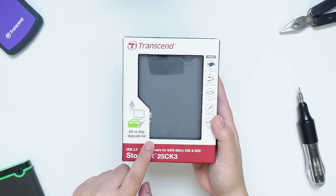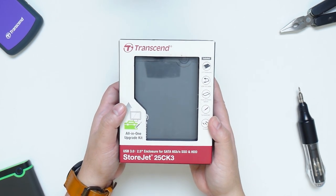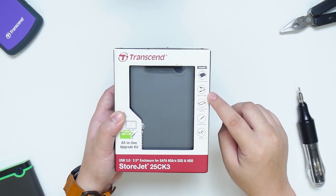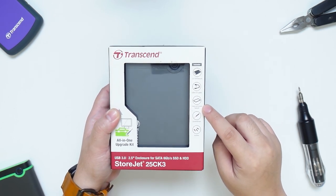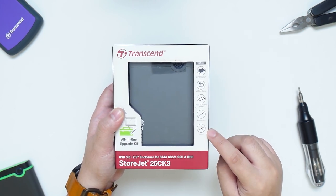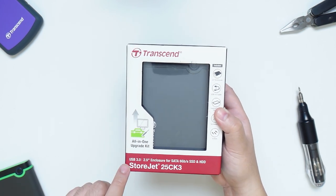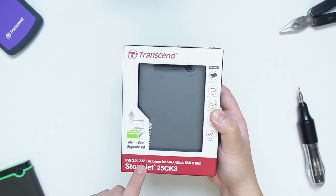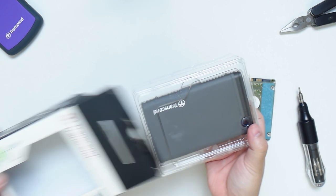This is an all-in-one upgrade kit which has everything you need. It comes with a 2.5-inch enclosure, USB 3.0 cable, 7mm to 9.5mm spacer, screwdriver and screws. This uses USB 3.0 and is compatible with any 2.5-inch SATA SSD or HDD. So let's do a quick unboxing here.